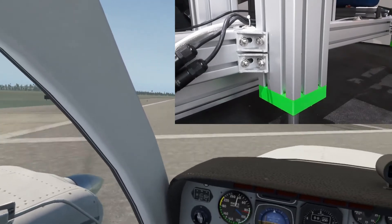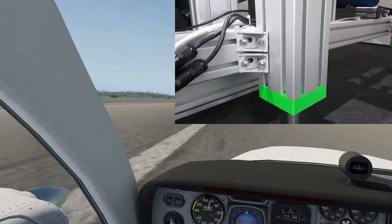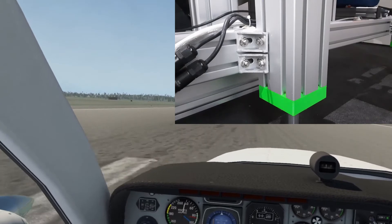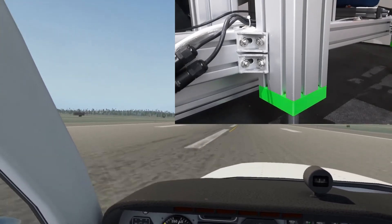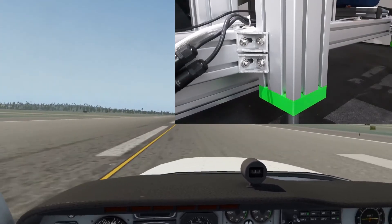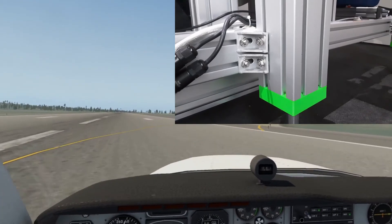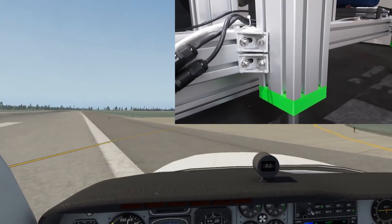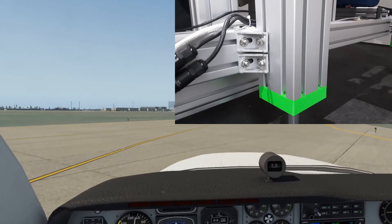So how does it compare with my previous 6 degrees of freedom Stuart platform? The main difference is that it is much smaller and importantly it's much easier to get into and out of. I needed a small step ladder for the Stuart platform. Actuator speed is about the same but the travel is less than half, and this is the point of compromise. On the plus side the SFX100 rig is quicker and easier to build and doesn't need special tools or skills like welding.